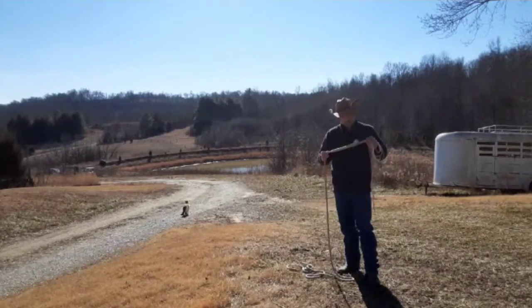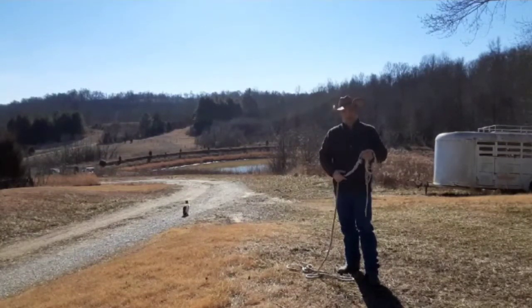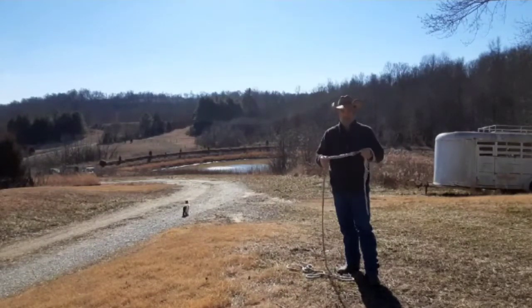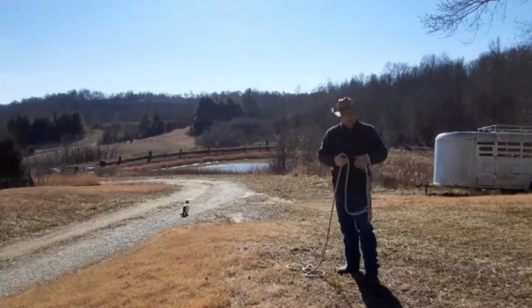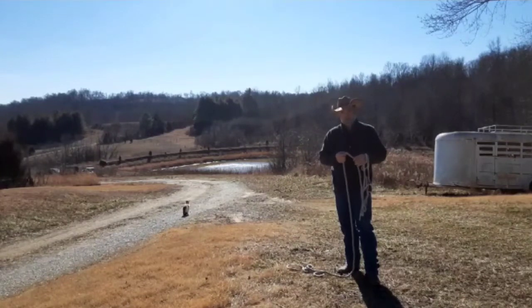You have no metal hardware to break. If you know your tack rooms — just about every tack room I've been in, there are broken snaps in there. This lead rope here will eliminate that problem.